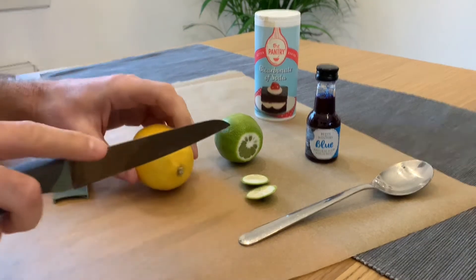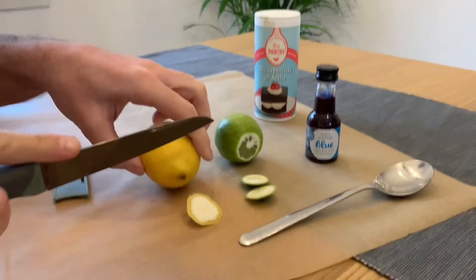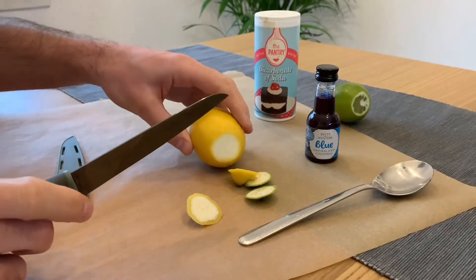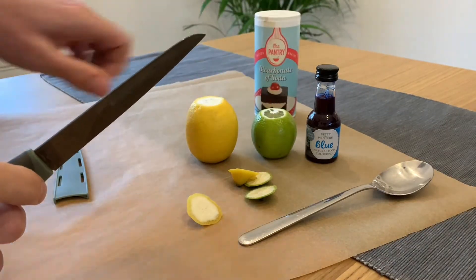But before you get started, let's quickly think about safety. You're going to be using a sharp knife to cut your lemon or lime, so please make sure you've checked with an adult before you begin. You'll also see in our video that we've used some baking paper on our table top to help with keeping things clean.